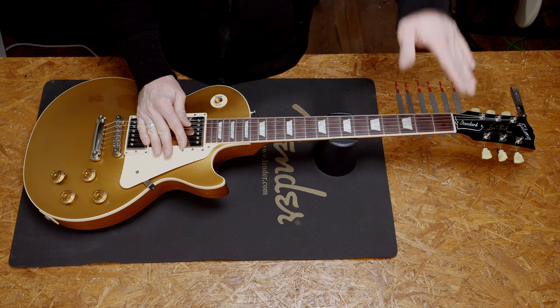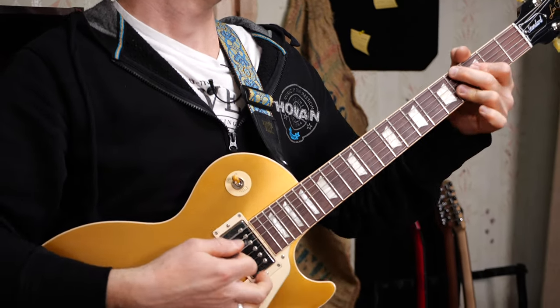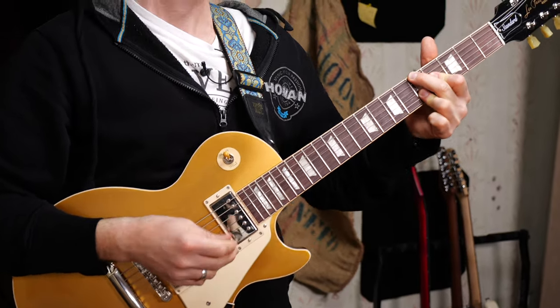It's important to say that factory setups are general setups — they don't know exactly how you like your guitars. Make sure to check your nut; it can improve the playability a lot. And now it's time for a test ride. I'm really happy with the result. Let me know in the comments how it worked out for you, and if you have any questions. Don't be afraid of setting up and fixing your guitar yourself — it's time to become your own guitar tech.